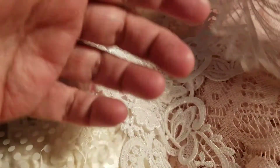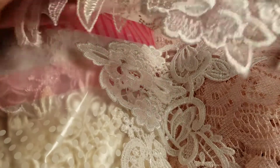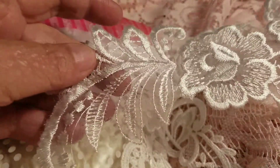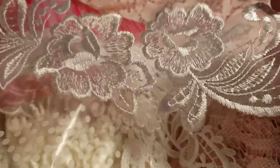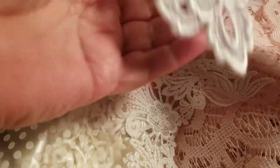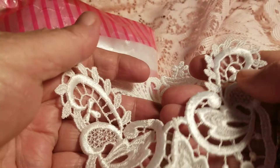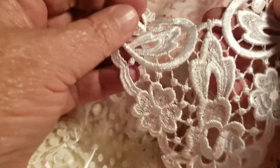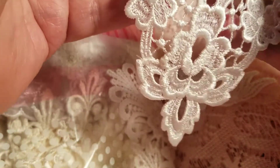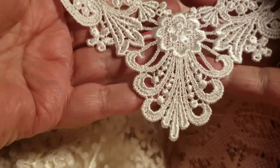I try to make everything special when I make it. Here's some more roses. These are gorgeous. I love these. Look at this — isn't that pretty? And then this one. And then this one. These are beautiful. Beautiful.